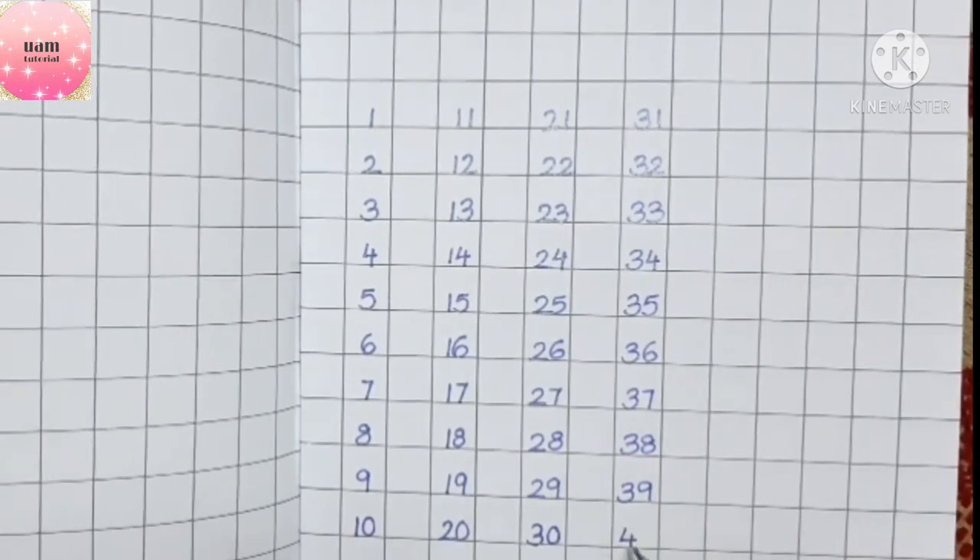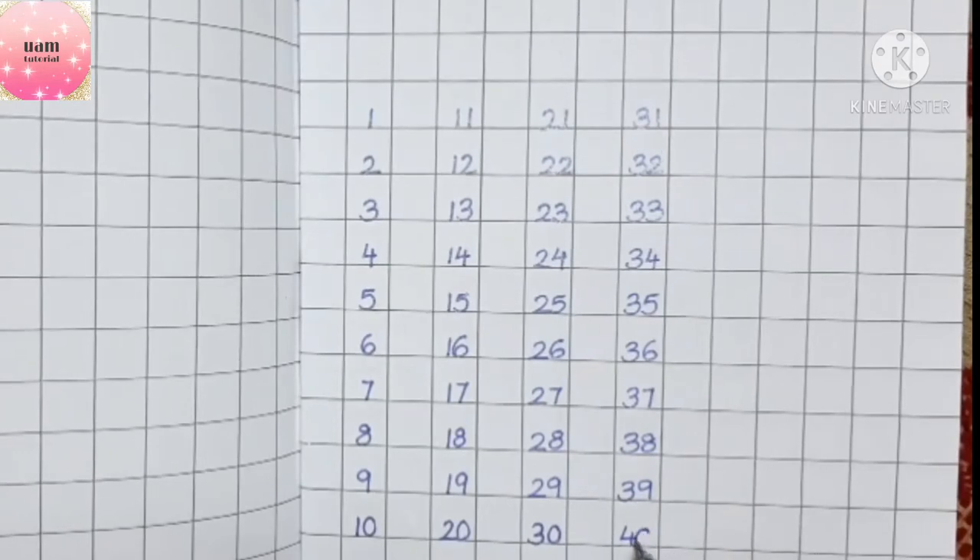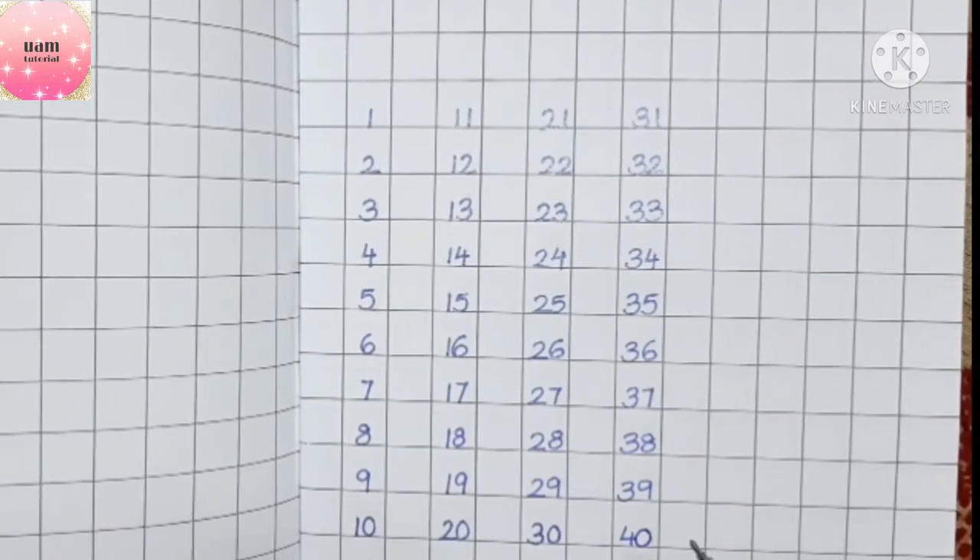After three, the next tens digit is four, and after nine it becomes zero — so it will be forty.